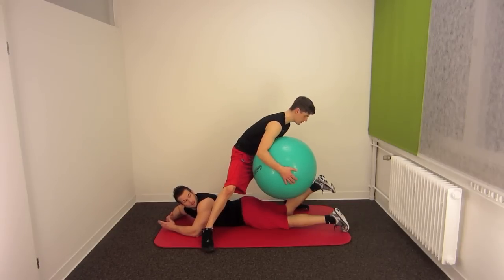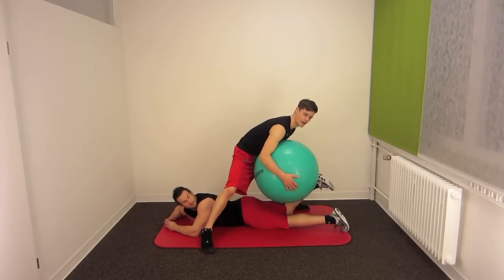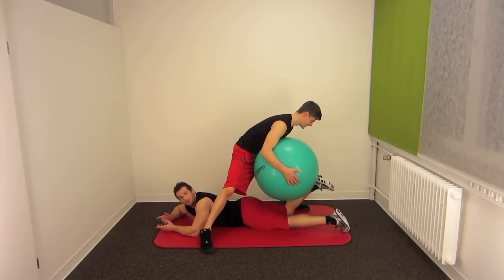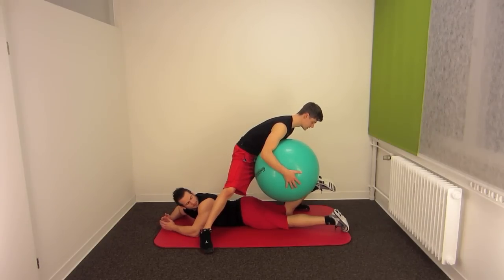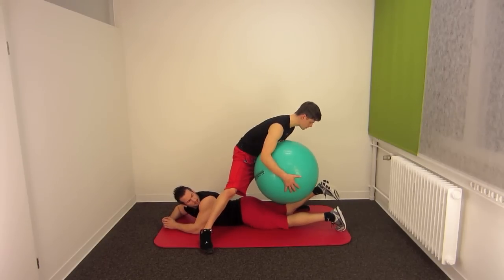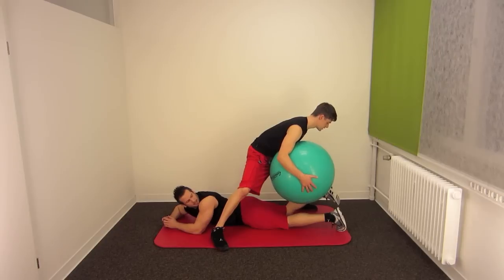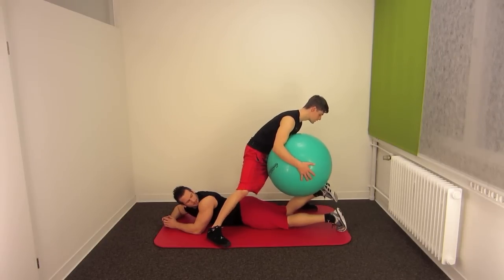If you are a smaller person, you have to adjust. Now you have to tell your partner where you want to have the ball. I would like to have it a little bit forward to your side and a little bit higher. Okay, now it's perfect.